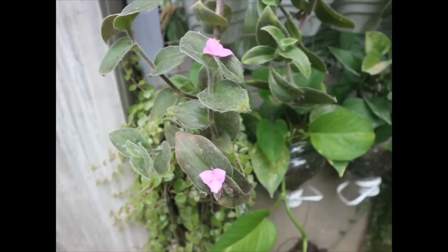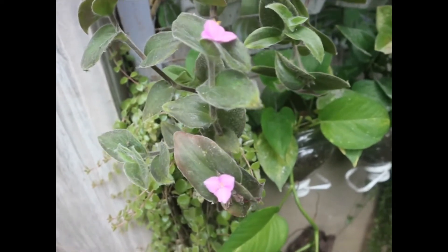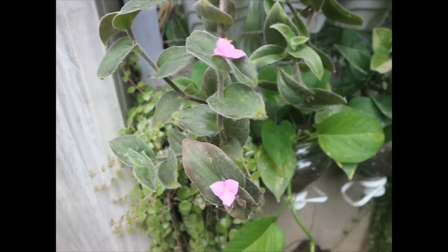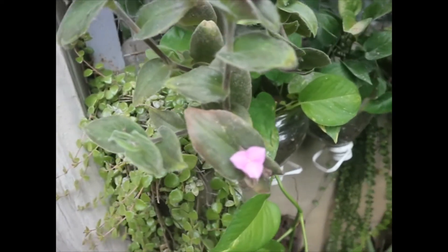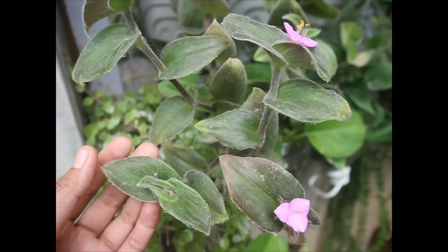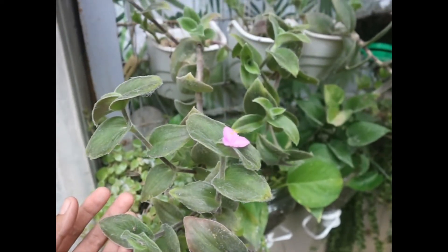Napakaganda po niyang hanging plants. Kasi meron siyang magandang bulaklak - meron siyang purple na bulaklak. Ang kagandaan po ng spiderwort ay yung details po ng dahon niya ay para po talaga siyang merong sapot ng gagamba. Napakaganda po ng dahon niya. Nagtitray po siya.